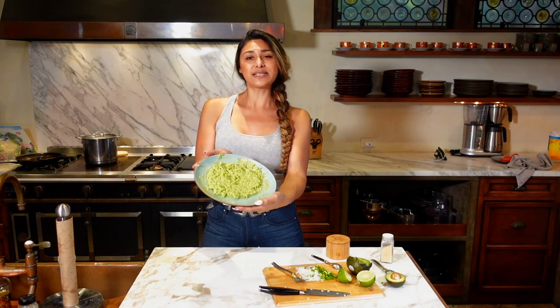So I hope you guys really enjoyed this super, super quick, simple recipe. It's delicious and you guys are going to love it. Until next time, I love you and I will see you on my next video. Mwah.